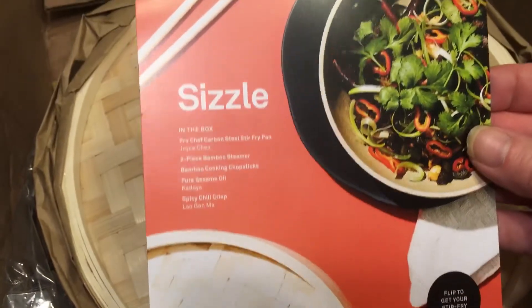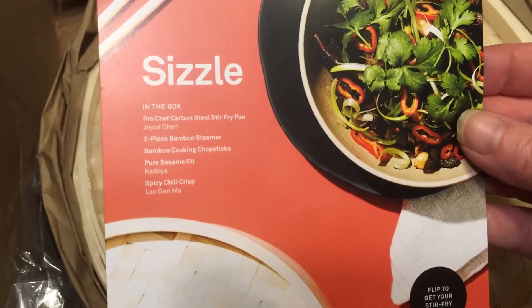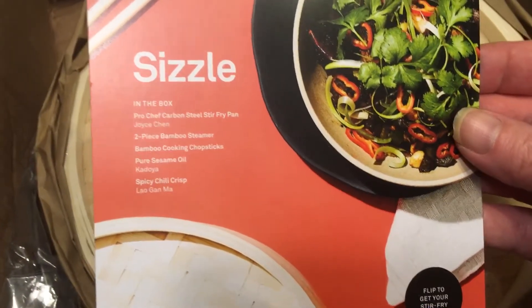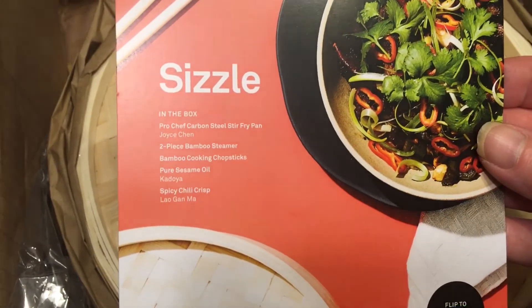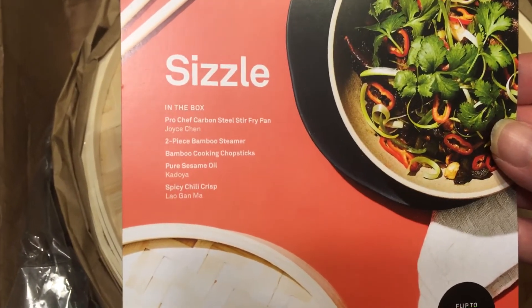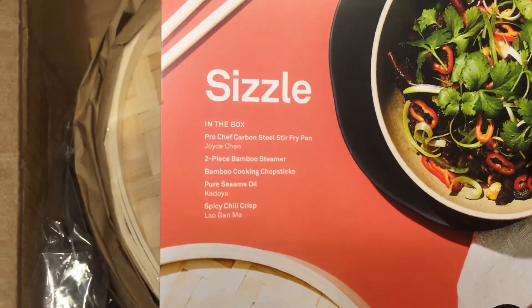It also gives you a recipe. Let's see: Pro Chef Carbon Steel Stir Fry Pan — ooh, nice. And a Bamboo Steamer — awesome. Glad I didn't buy one the other day when I was at the Asian market, because I almost bought one.